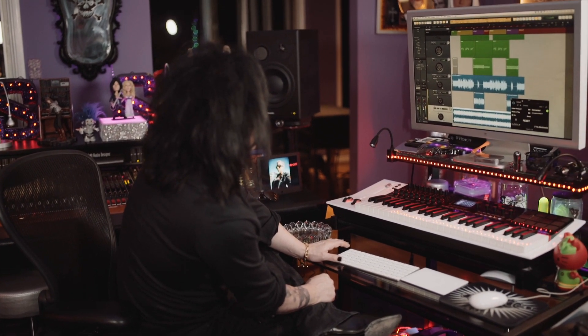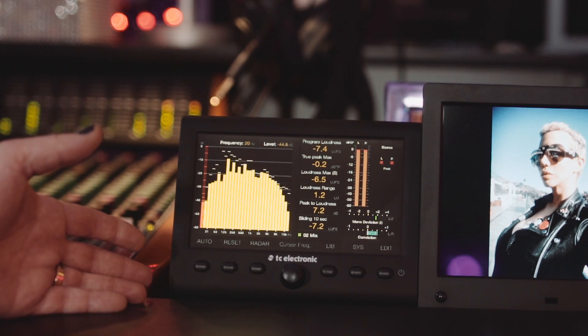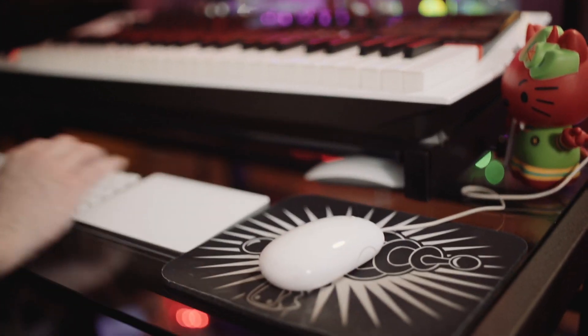With modern DAWs there are so many great emulations of compressors and limiters and things, so I want to make sure that something that sounds good sonically to me is also going to, by metering, look correct to me as well — both in frequencies, which this really helps me take a good look at very quickly — and the fact that it's not on the computer means I don't have to go into my track.